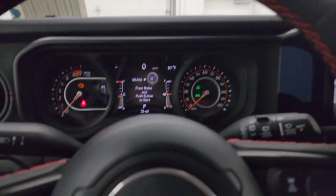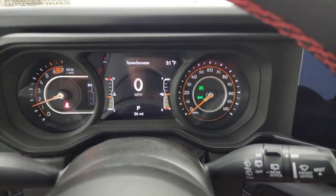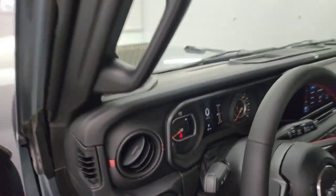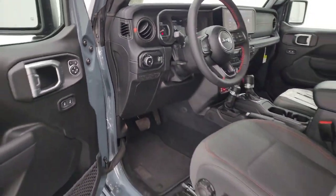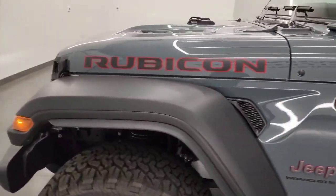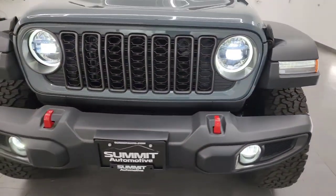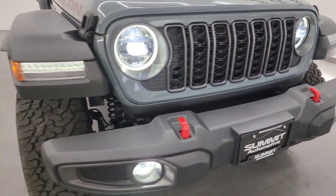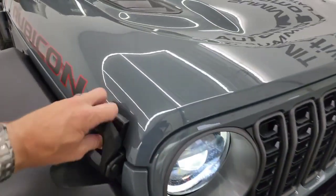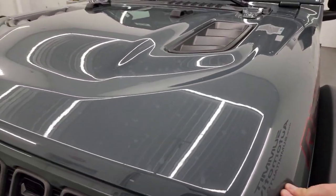I'm going to start it up and take a look under the hood — we'll also turn on all those lights on the outside so you can see how bright they are. For the past year and a half I've been saying I wouldn't get a Wrangler without the LED light group; I think Jeep was listening because now they've made it standard pretty much across the board. You can see just how bright they are — I'll turn off all the lights in the studio so you can really see how nice and bright they all are.